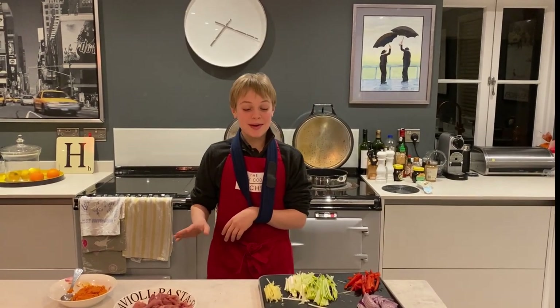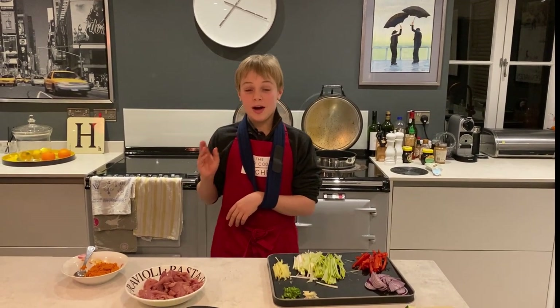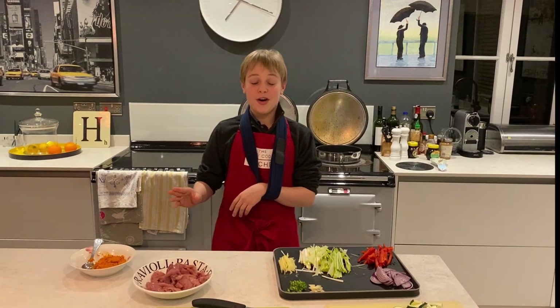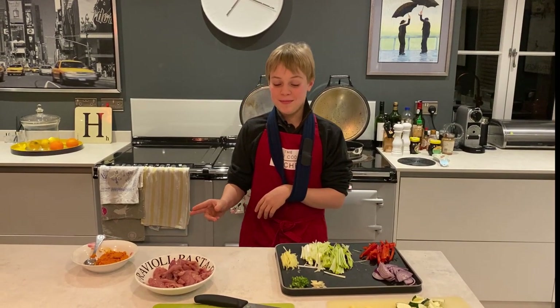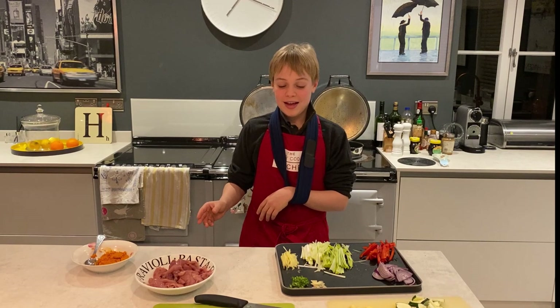Hello! Today we're going to be making some pheasant curry. My dad shot this pheasant on a shoot recently. Shouts out to Henderson's for a great shoot. This one goes out to all my chaps and chappers with a fat trap fund.